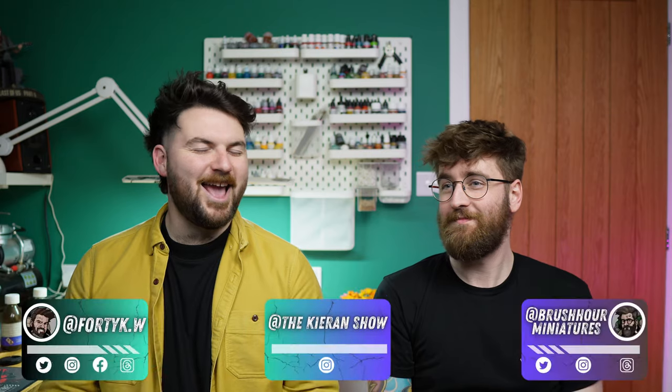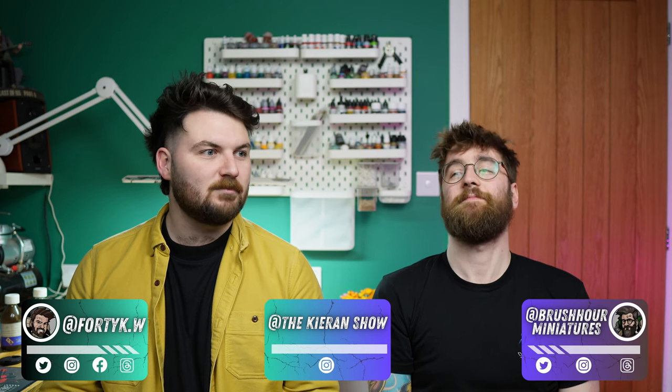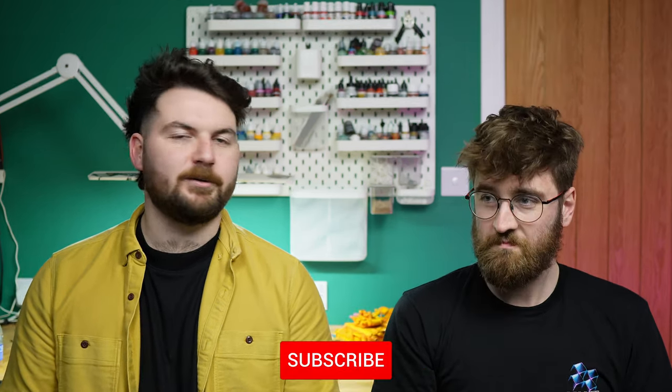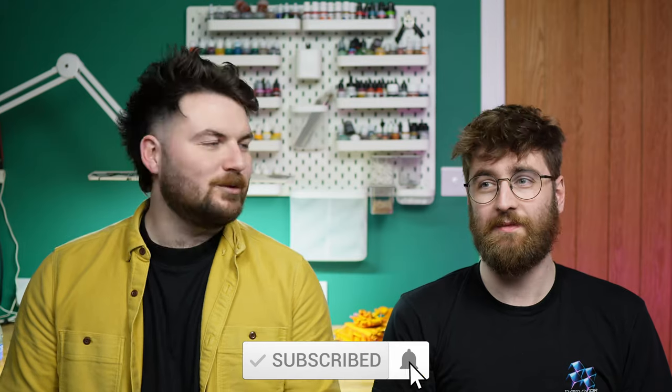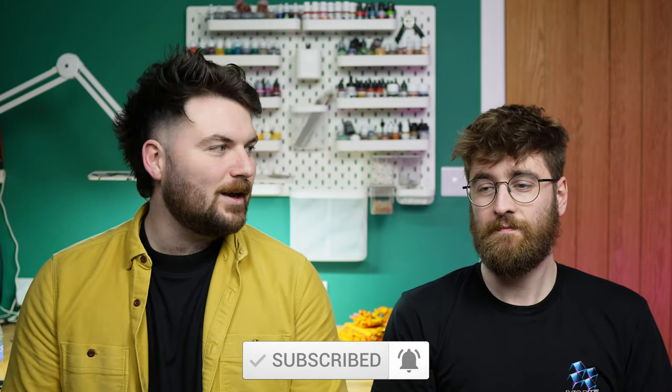We haven't done a tutorial in ages! That last one was Azrael and Vastor, and that was in 9th edition, when we had no idea what was coming. But now, here we are, a little older, a little wiser, and we're having another go at painting tutorials. Which is lush!